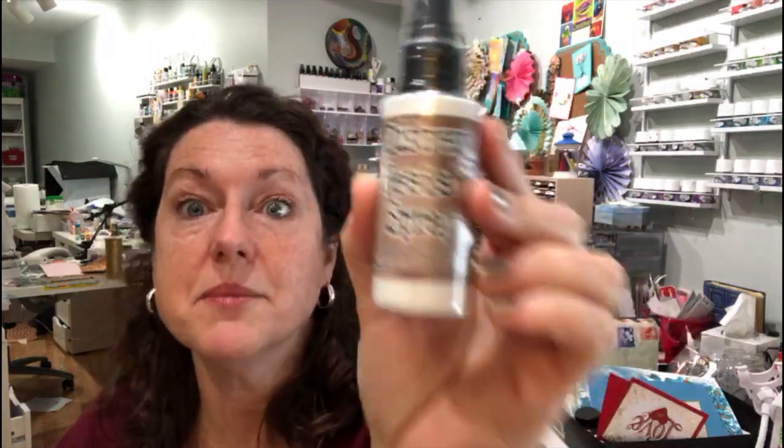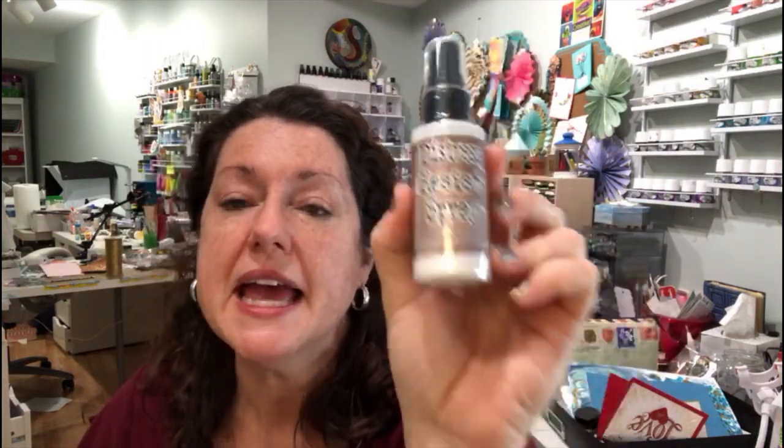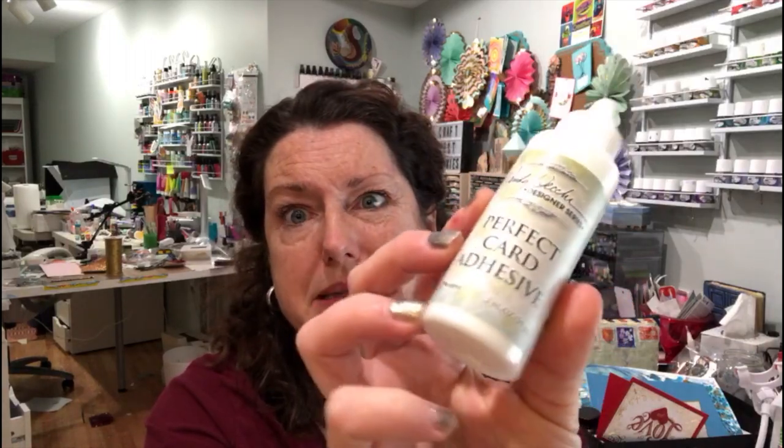I got some distress resist spray — if you didn't get a chance to see the demo, please go look at it. This is basically a resist spray but it's also going to be used for embossing, so it's a great product. There's also Wendy Vecky perfect card adhesive — I didn't even see a demo on this, so I will be testing that out.